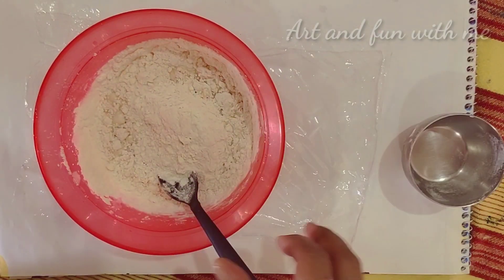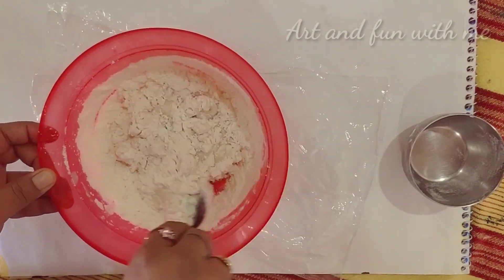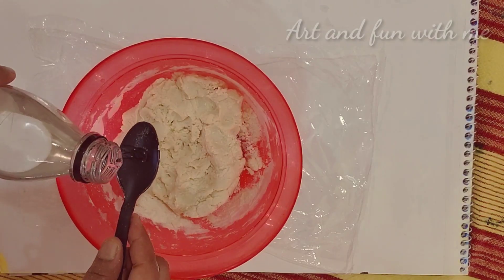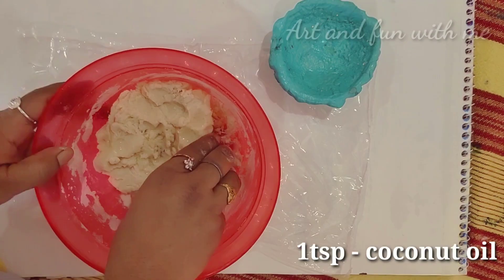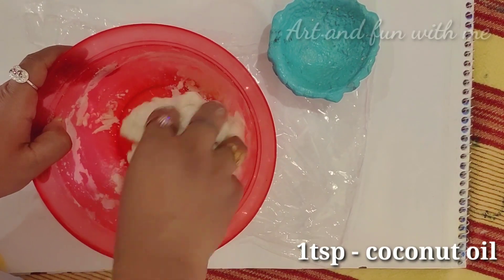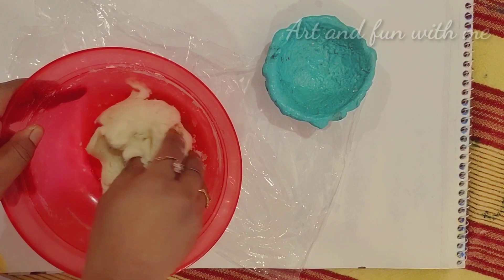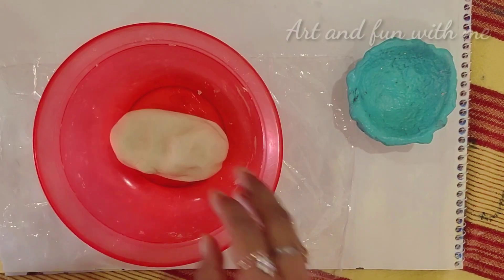Now we will take one cup of all-purpose flour (maida) and mix them with the help of a spoon. After mixing them well, we will add one tablespoon of coconut oil and knead it with the help of your hand.